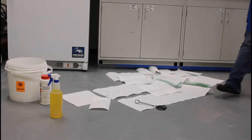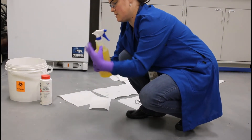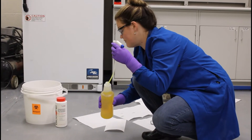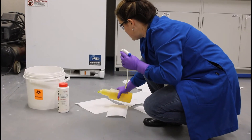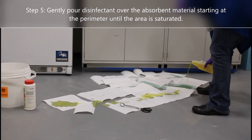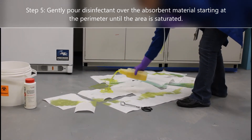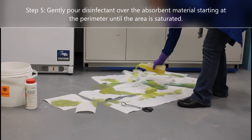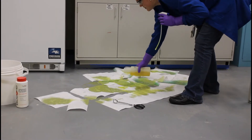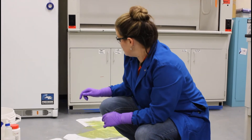After you've adequately covered your spill, you want to surround your spill with fresh disinfectant. Make sure that you do not spray disinfectant directly onto your spill — you want to start at the perimeter so you can work your paper towels inward, and continue until you've saturated the entire area with disinfectant.